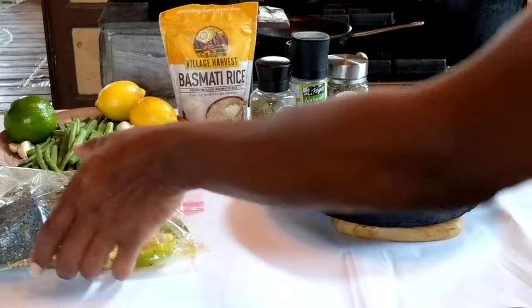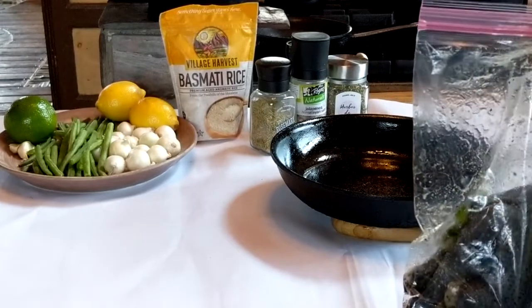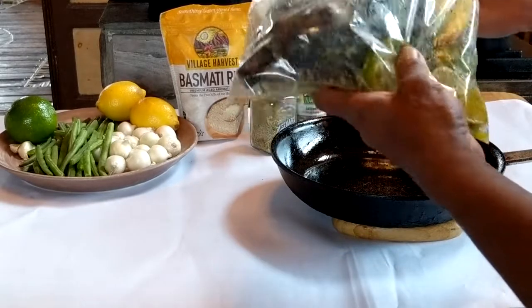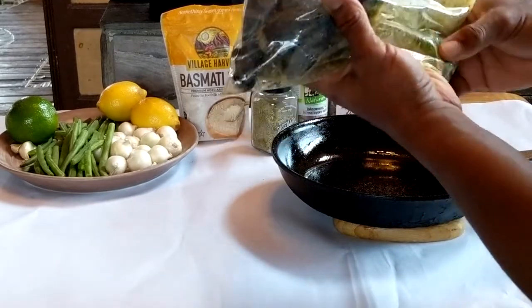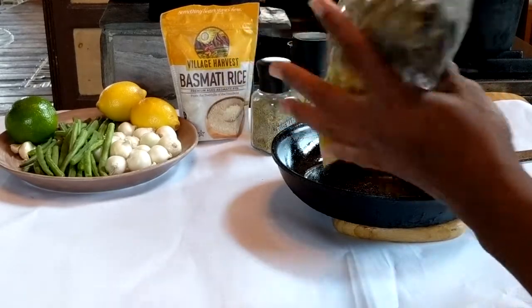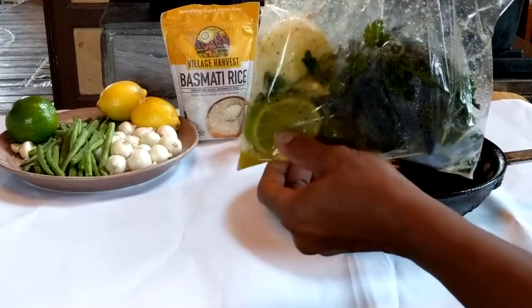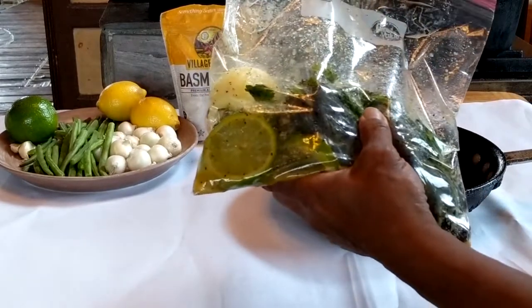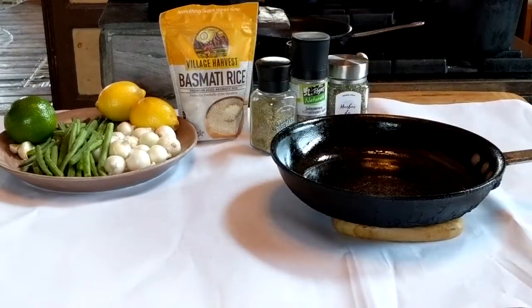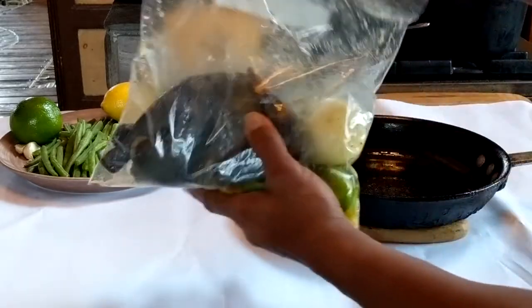Today I'm going to make a baked lemon pepper silky chicken. Yesterday I made a marinade mix with onion, lime, lemon pepper seasoning, parsley, Mediterranean sea salt, and simple roasted garlic, and let the silky chicken sit in it overnight in the refrigerator. Today we are going to cook it up.